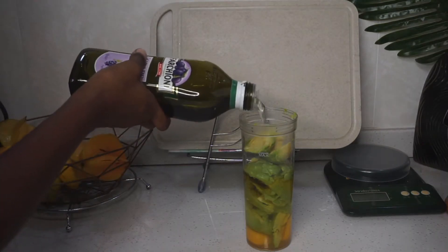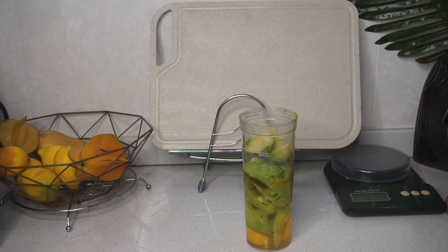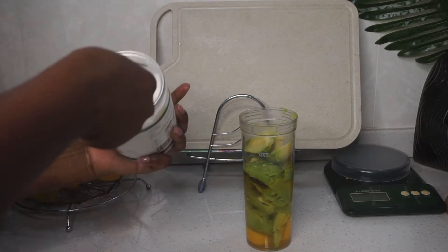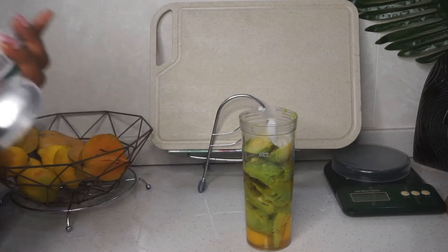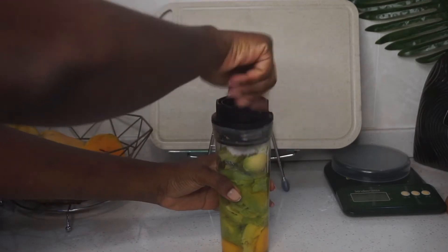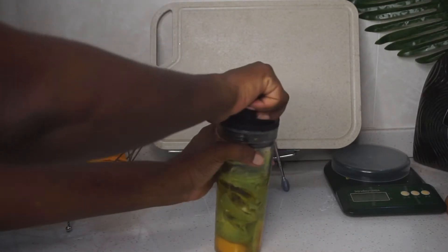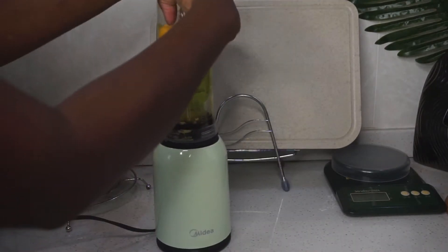I added those oils just to add some more shine to my hair. I'm still experimenting with grapeseed oil — I don't know how my hair responds to it. But when it comes to coconut oil, I think the only thing it does for my 4C hair is add shine. I made sure to blend everything well together in my small blender to a smooth pulp texture.